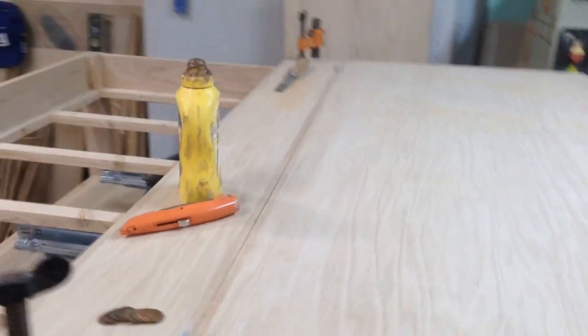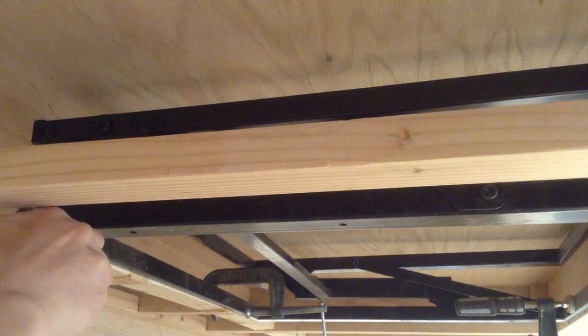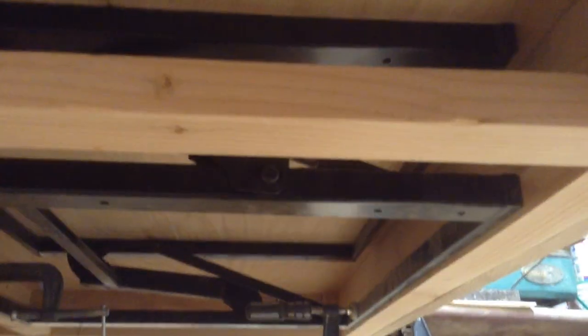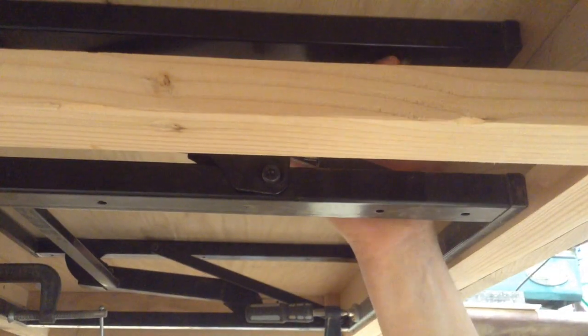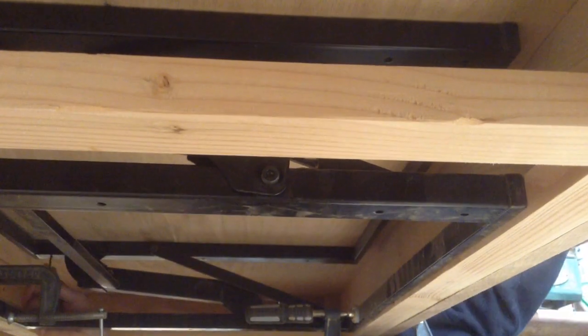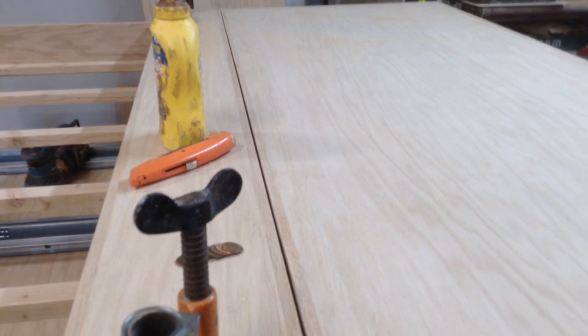This is the last part of the coffee table build — kind of a hodgepodge because I was rushing to finish after being extremely behind schedule. To align this table lift, I thought it would be easiest to do everything from the underside since I hadn't attached the bottom piece yet. One big critique of these lifts: there's no mechanism to keep them closed, and the springs are quite strong. I really wish they came with a locking mechanism — it would make life much easier.